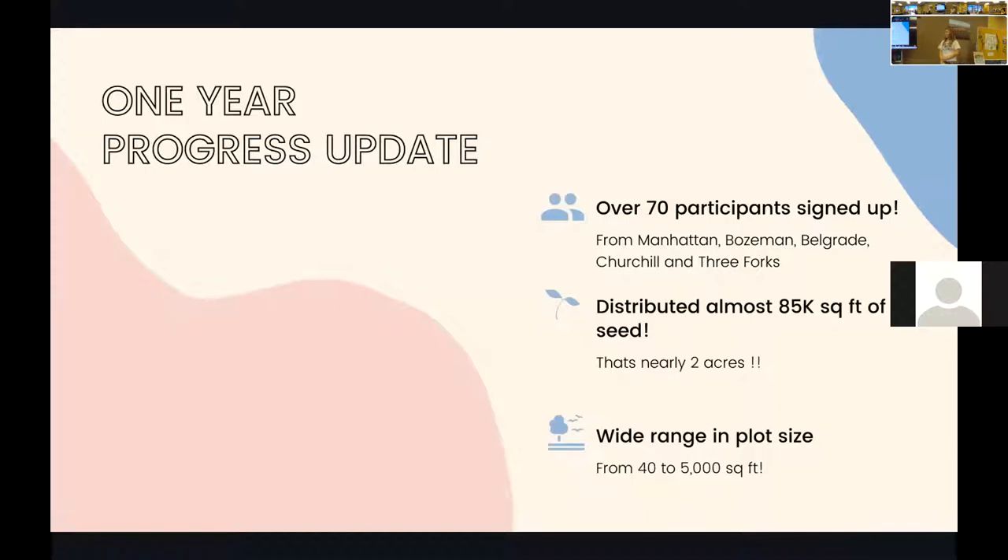This is the part I'm really excited about — our one-year progress update. We have over 70 participants in the program thus far, not including people who've expressed interest or will be picking up seed for fall planting. We have folks from Manhattan, Bozeman, Belgrade, Churchill, and Green Forks. A goal I have for next year is to try to reach portions of the southern part of the county, because there are pollinators everywhere and we need to put habitat everywhere too.